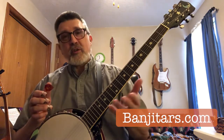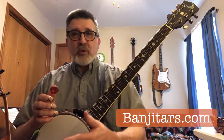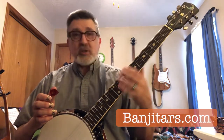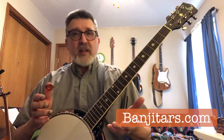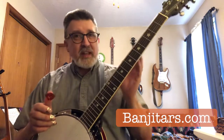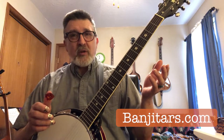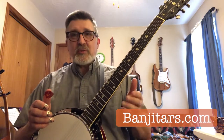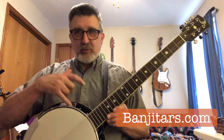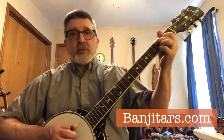Most inexpensive guitars — they don't know when they sell it from the factory whether it's going to go to a retailer in Minnesota, Nevada, or Florida, where the climates are drastically different. So they set the action intentionally high so it doesn't buzz sitting on the store shelves. The strings are going to be higher off the neck than what you may be comfortable with. All of that is adjustable on banjo guitars, and it's very easy on banjo guitar to do that. These retail for around a little over a hundred bucks on eBay, often with free shipping. When you get the banjo guitar, you're going to have to do some setup — adjust the neck, tighten the truss rod, tune the banjo head with these little brackets — but you can get something that sounds really good once you do all the adjustments.